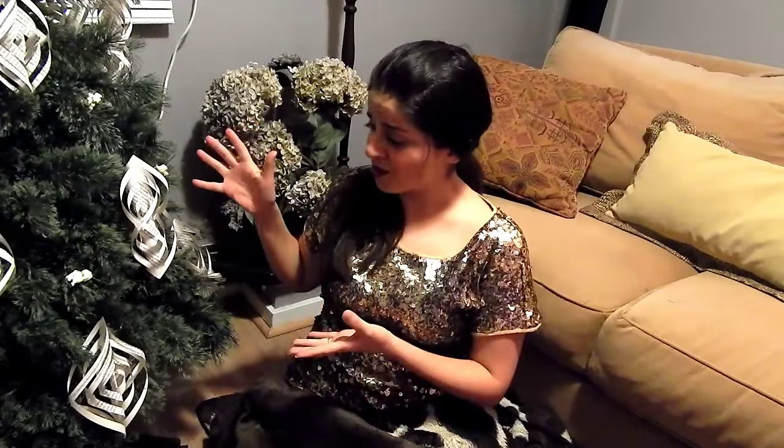En este video estoy muy emocionada porque hoy les voy a enseñar cómo decorar su árbol de Navidad de último momento. Jorge y yo fuimos a comprar un árbol ayer jueves 17 de diciembre, hoy estamos a 18, y hoy mismo me puse a decorarlo. No tenemos ningún adorno y no tenemos tiempo de ir a buscar adornos a la tienda.